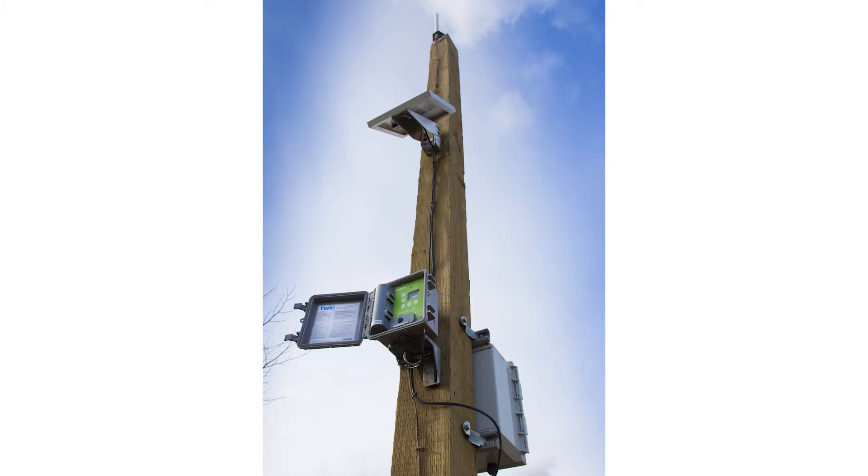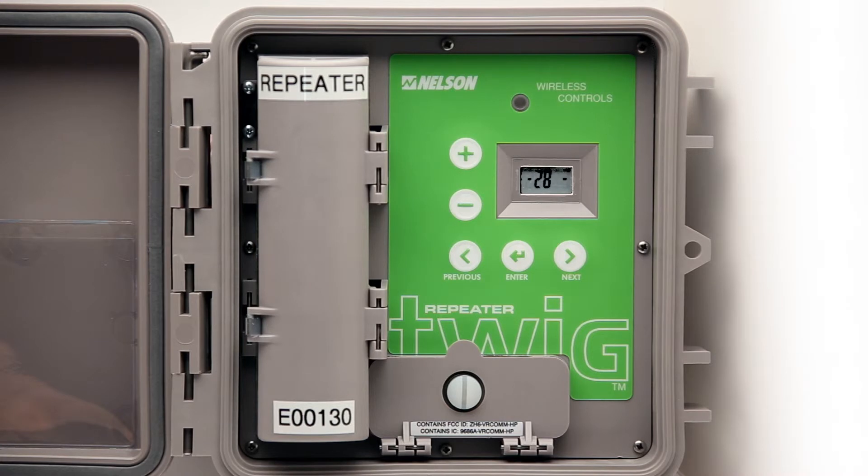Repeaters are designed to self-organize into the network and can easily be added to an existing system. The setup process to join a network is the same for all TWIGs.